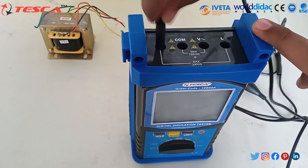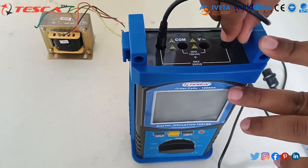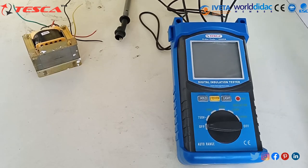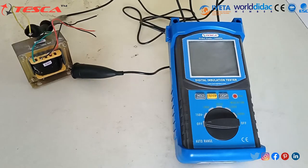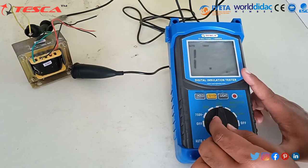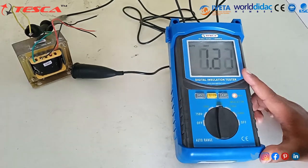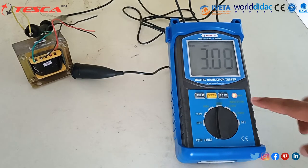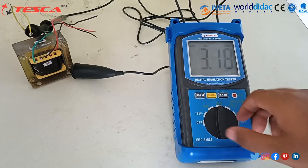Let's connect one pin to the earth pin and another pin to the line input terminal pin. Now let's connect one pin to the primary side of the transformer and another pin to the secondary side of the transformer. Now we set this to 1000V. For testing the insulation, we press the test button. Readings are coming and the light is glowing. When the reading gets stable, press the hold button to hold the reading, and press the stop button to stop.